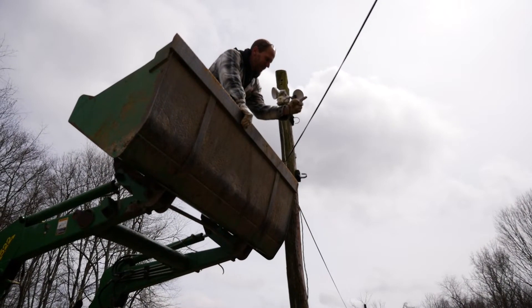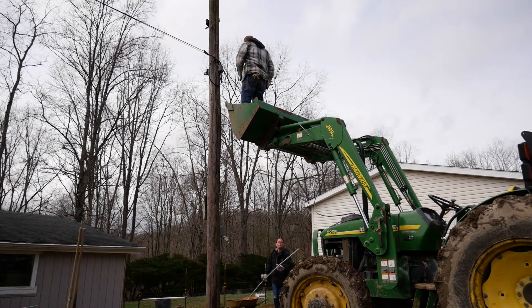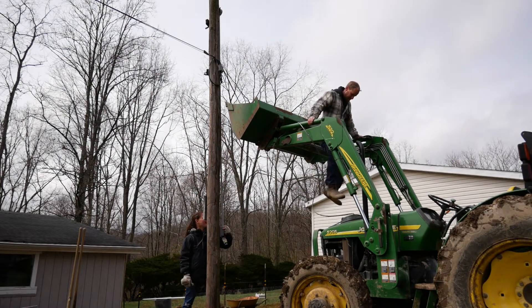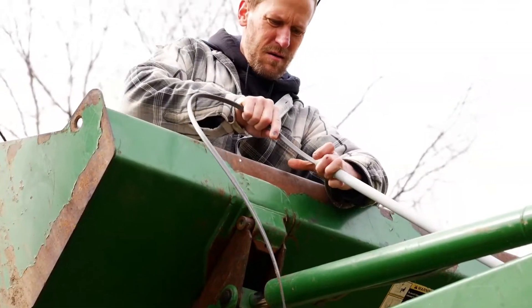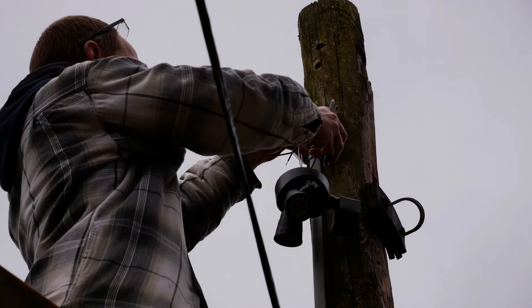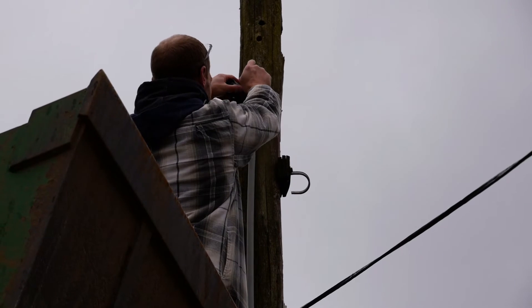By the way, it might be worth mentioning that this guy is not a power wire — that's a phone wire, so it's not really a hazard. It is starting to rain again. It has rained on and off all day. I am so ready for a break in this rain — it is just so muddy and it slows everything down. So I'm going to get inside and get this camera out of the rain. Thank you for watching.